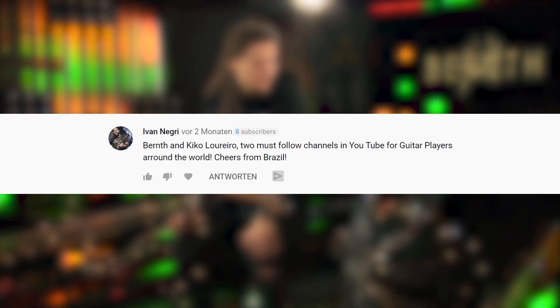The next comment is from Ivan Negri: 'Bernd and Kiko Larheiro — two must-follow channels on YouTube for guitar players around the world. Cheers from Brazil!' This comment pretty much made my day because Kiko is one of my absolute favorite guitar players ever. If you're not subscribed to his channel, make sure to head over right now — he has great content. Also check out his recent album 'Open Source' if you want to hear some killer guitar playing.